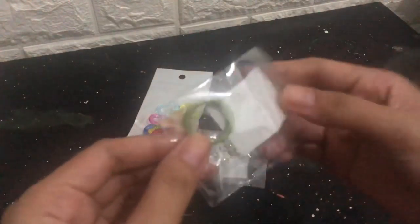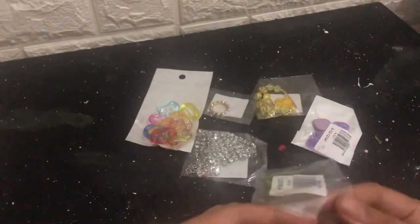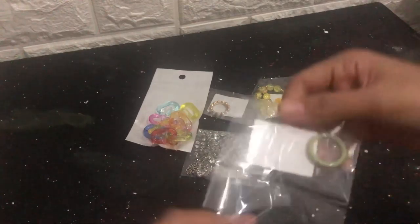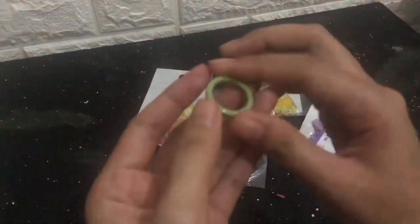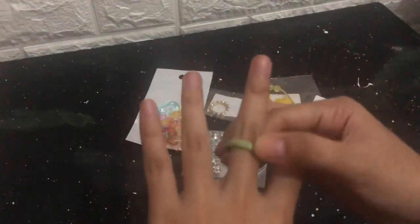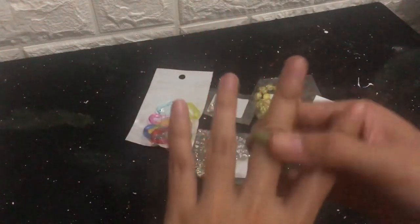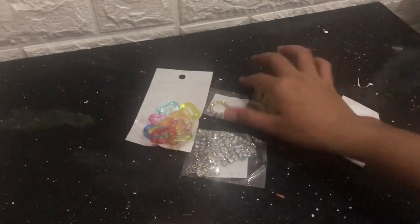Next, it's a ring — a green ring. Let me try it on. It's a little bit too big for this finger, so maybe I'll wear it here. Okay, it's pretty good!